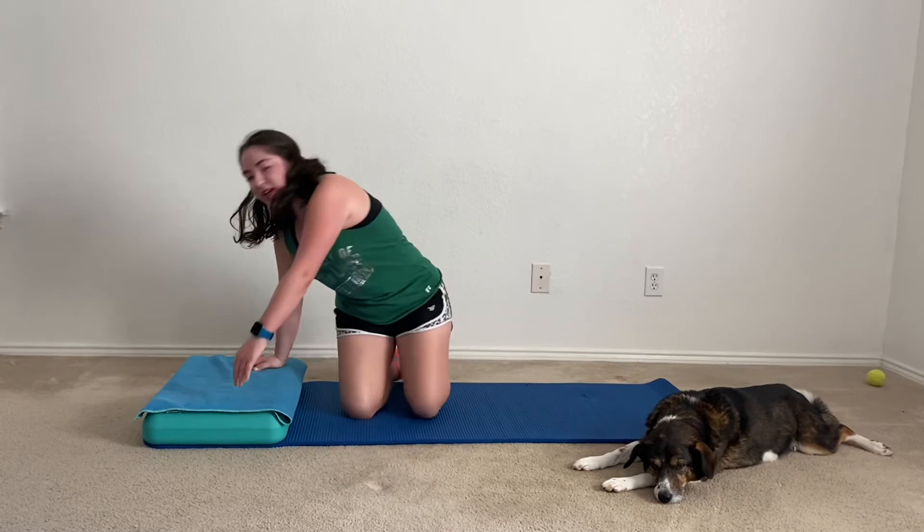Okay, coming down. You can give those wrists a little shake, because now we are going to transition into holding plank on our hands with our hands down here and our feet up on the step.